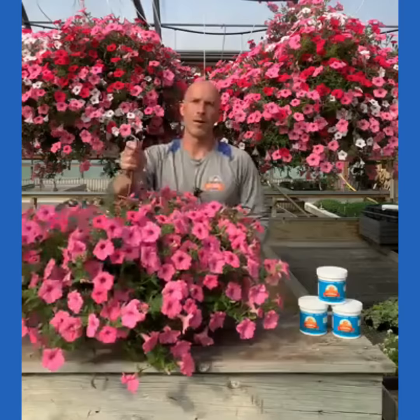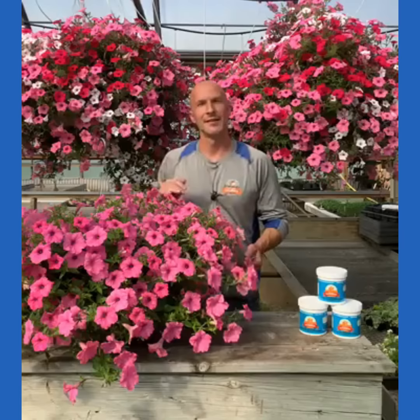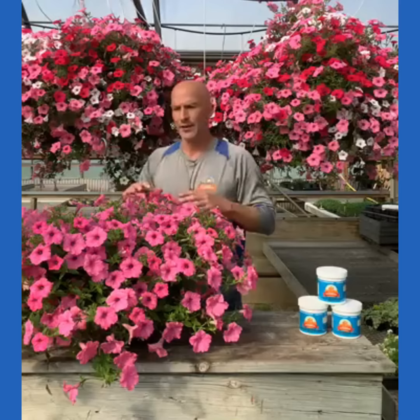We have another question — Lisa says it's going to get down to 45 degrees at night in the next couple of days: should we worry about any of our hanging baskets or container plants? So 45 degrees — no problem. The hanging baskets and containers can handle going down pretty cold.